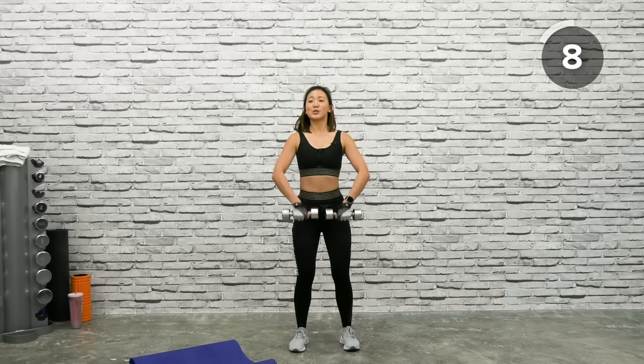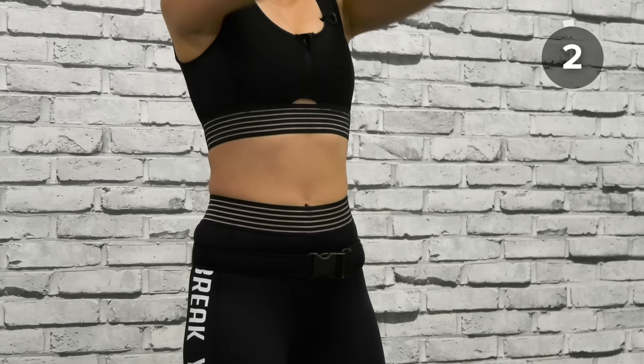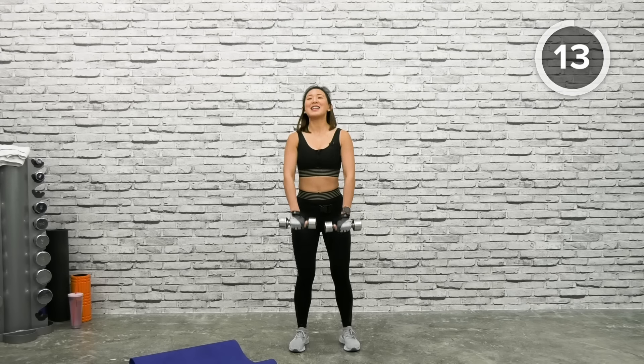Up close to your chest — not too high — and give me a front raise, just right under your chest level. One more upright row and one more front raise. Shake it out.